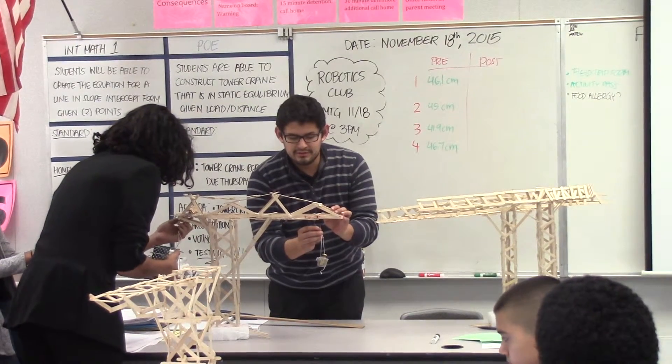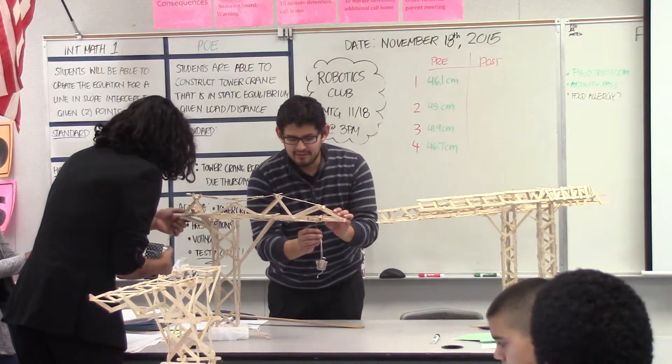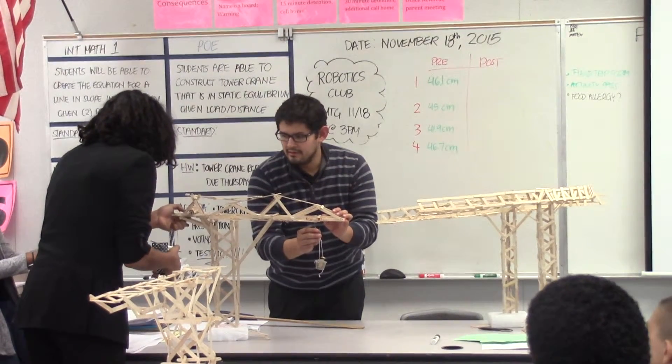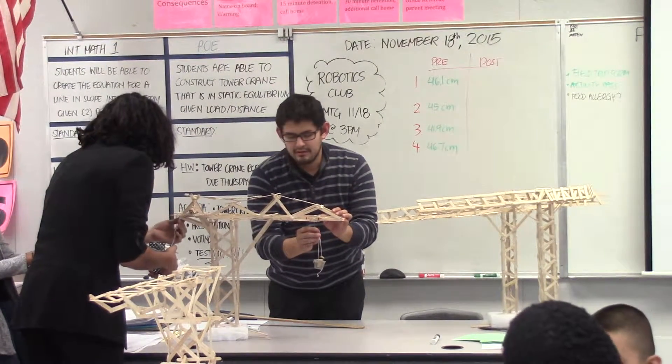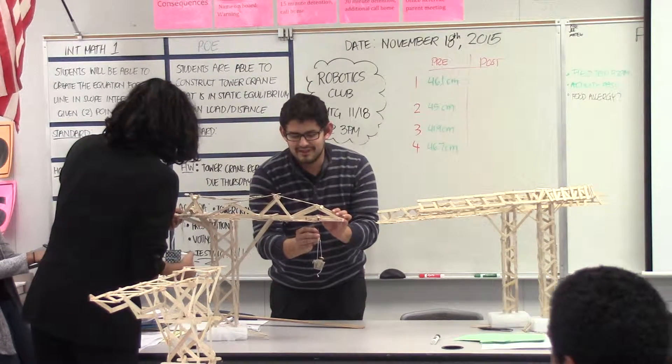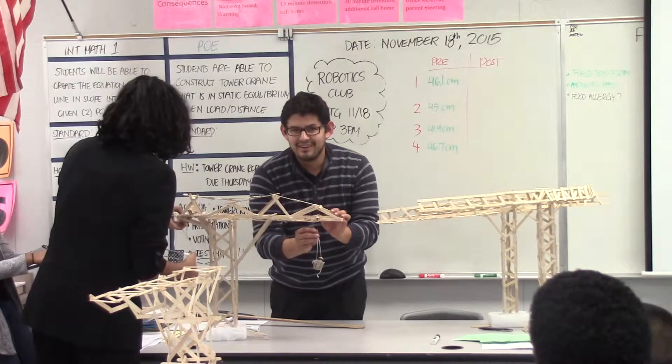Getting ready to measure group two. I'm going to count it down once they're ready. This thing is interesting because it's not glued down, so it's going to provide some kind of movement.